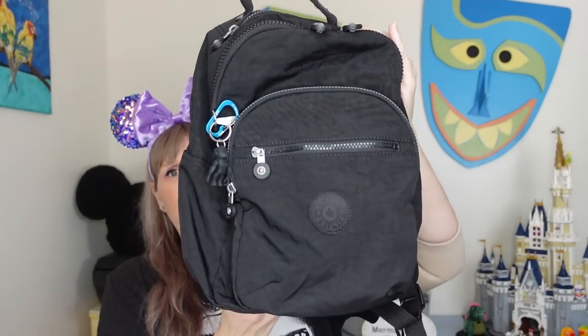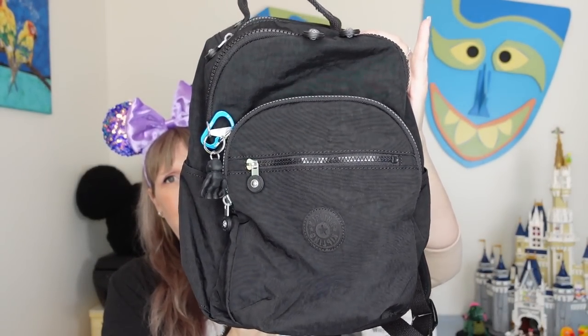Welcome back to my channel, Mermaid Nina here. Tonight we're doing another Disney World for beginners video — or for anyone who hasn't been in a while — regarding exactly what Nina packs in her park bag. This is my park bag right here by Kipling. It's a small backpack, a little bit smaller than a campus backpack, kind of the size of a Loungefly but slightly larger and a bit roomier.